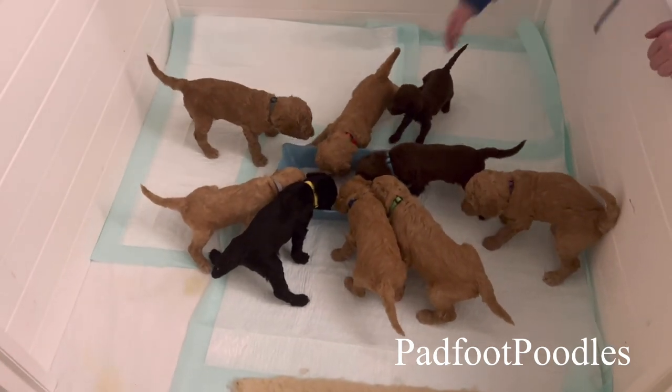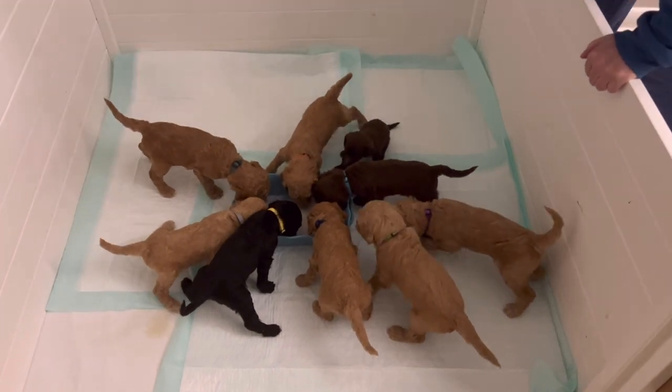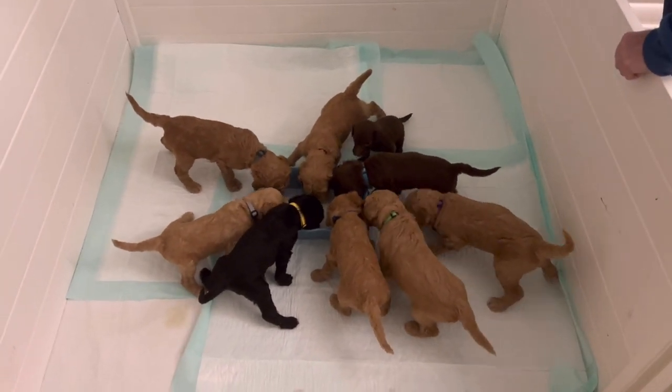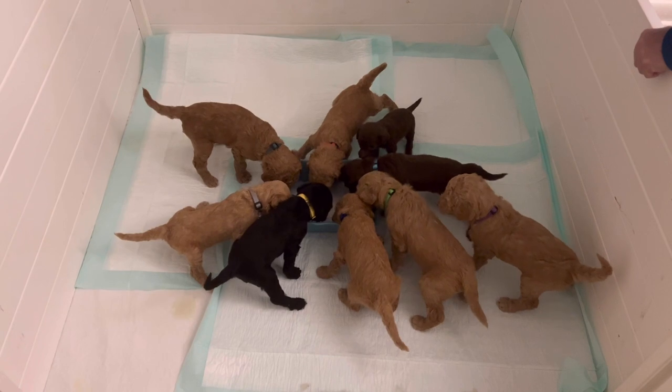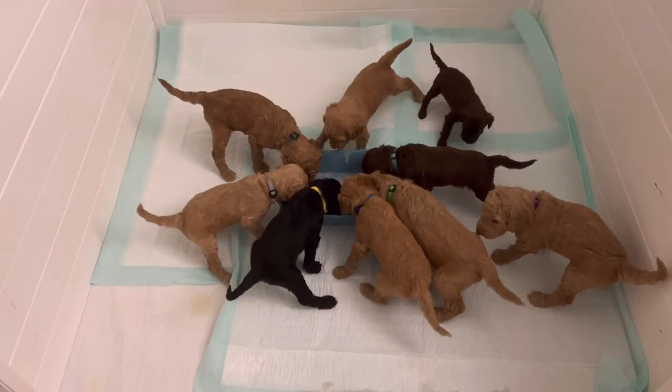Hey everybody, it's Allie from Padfoot Poodles. In today's video we are showing the second session of the poodle puppies in their weaning process.